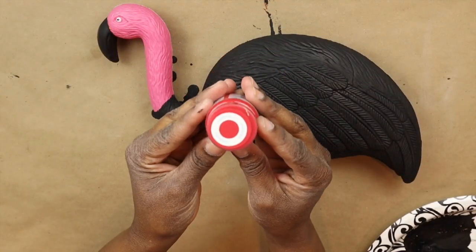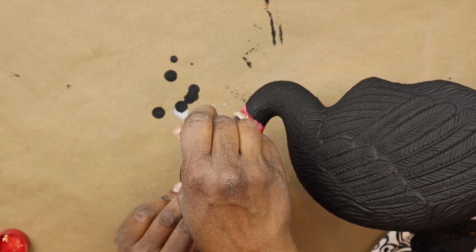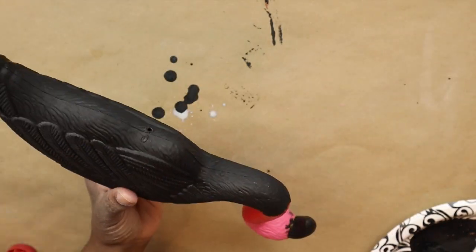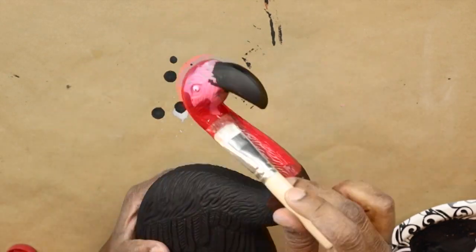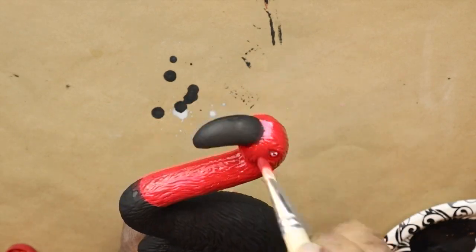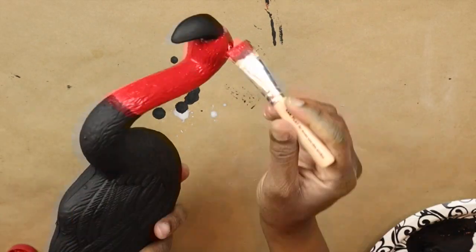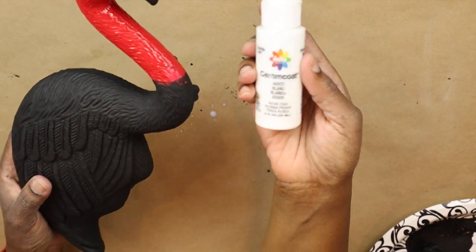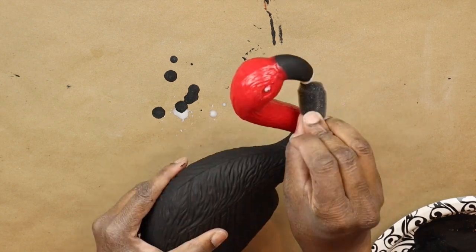Now I'm going to take this Waverly paint in crimson and paint the rest of the neck and head in this red crimson. There are a lot of different kinds of vultures — when I was looking at pictures, there were many different kinds, so I decided to combine a couple of them to make my own. We'll just call it the Dollar Tree vulture. You want to be careful around the eyes — I do want to keep those eyes white, so I'm using a smaller brush. With some white acrylic paint, I'm going to paint the bottom of the beak white.